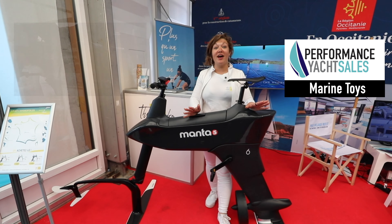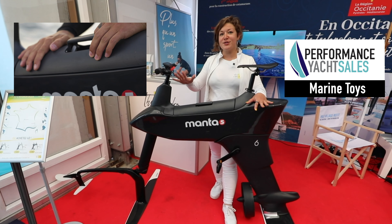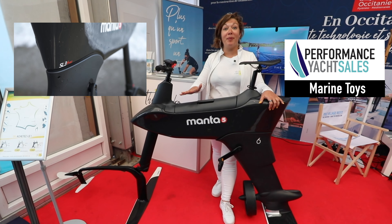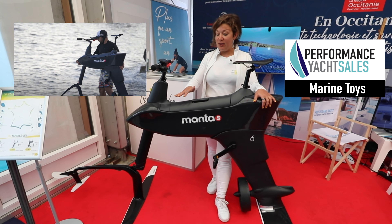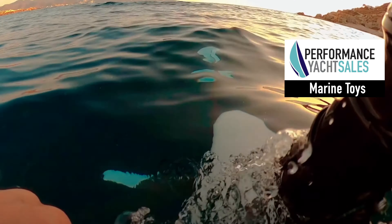Good morning, I'm Miriam from Manta5 in France. We are the French distributor of this beautiful product, which is the first electric aquatic bike. It's a hydrofoiler and this product can go on water, on the sea and on the lake.